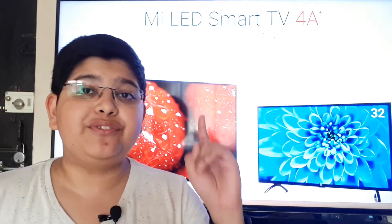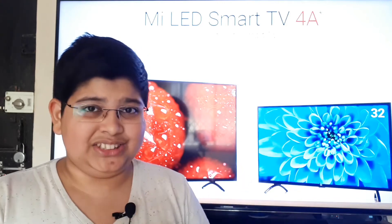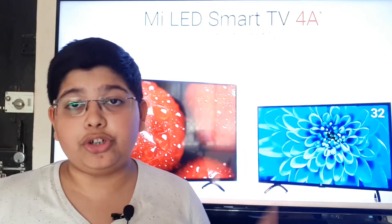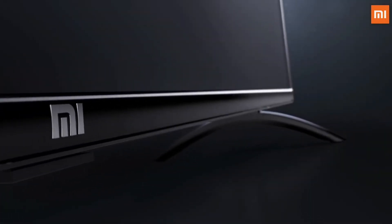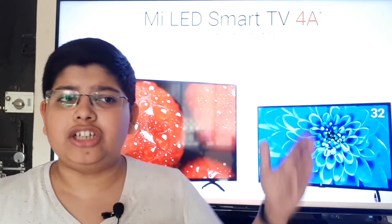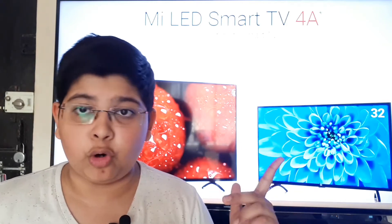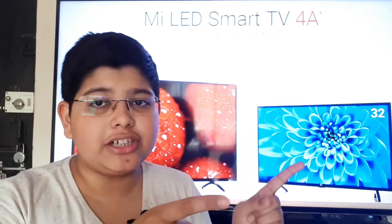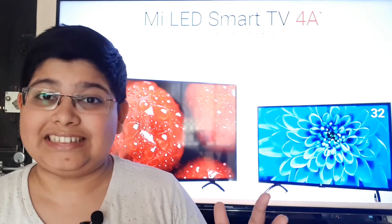Is the great design continued in the Mi TV 4A? My answer is no. The Mi TV 4A is thick, and if you're expecting that four-millimeter thickness of the Mi TV 4, it is not here. This TV has a much more conventional design with maximum bezels on its sides, which is clearly visible when you see the TV. The overall display size is much more than the Mi TV 4. So design is conventional, functional, and good, but it is not flagship of its kind.